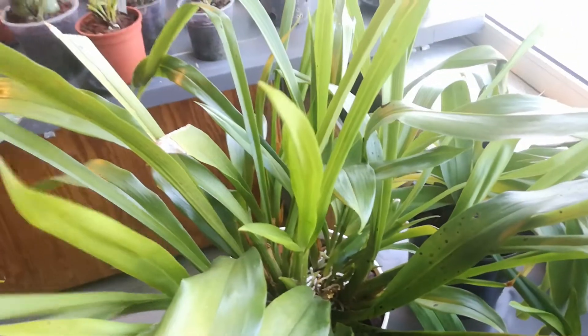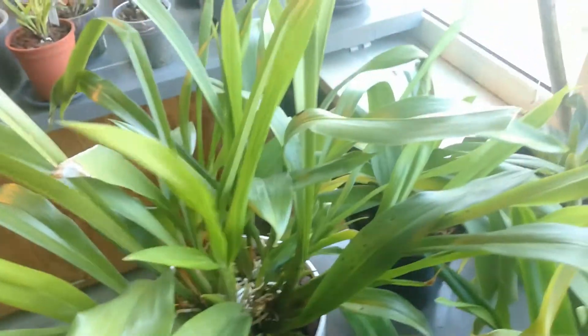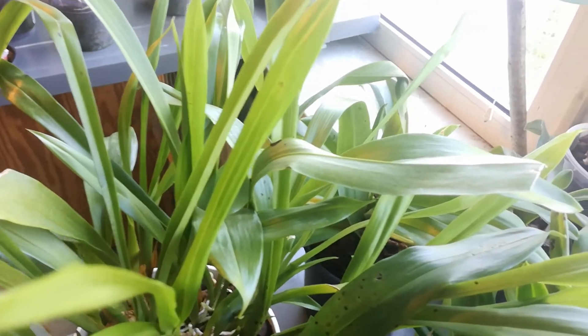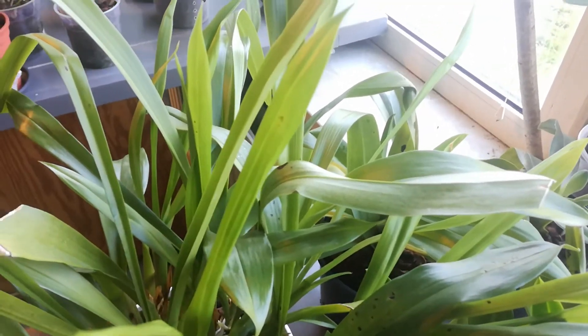Cochleanthis — yes! It's a bit misspelled but who cares. Now it has a tag and now I won't forget. So that's why I need a tag — Cochleanthis, yay!